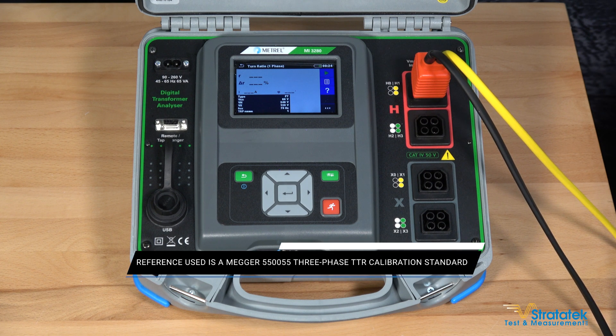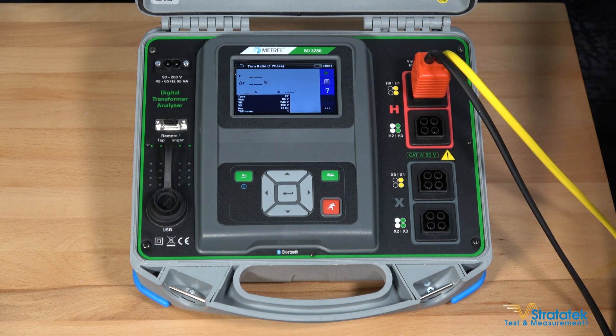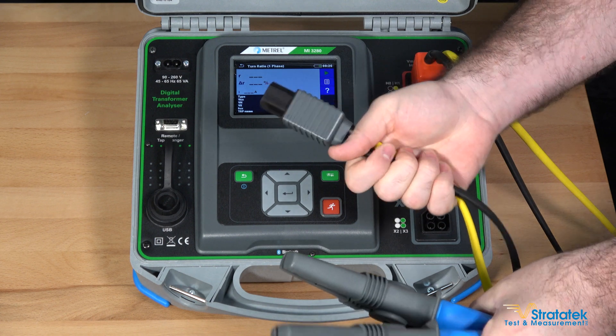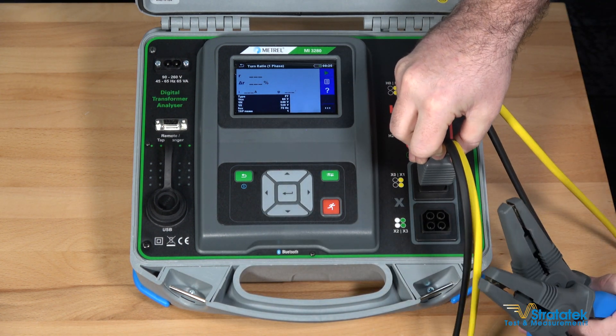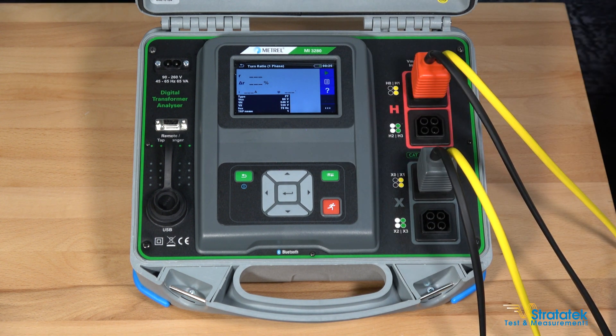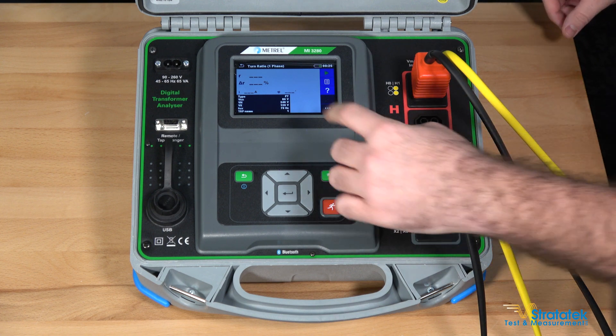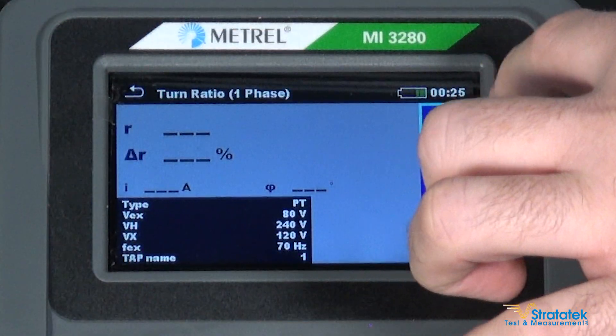H1 and H0 are connected. For the low side, we have another test lead with two clamps and we'll make our connection to X1 and X0 — put that in nice and tight. Connect those over here to our ratio standard. We're ready to run our test at two turns. Let's see how accurate we can get this. Make sure those are in there nice and tight, and start.